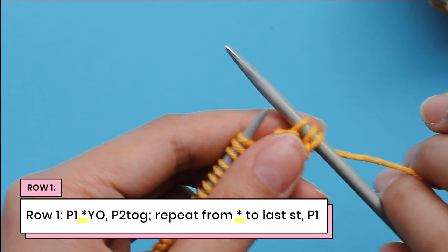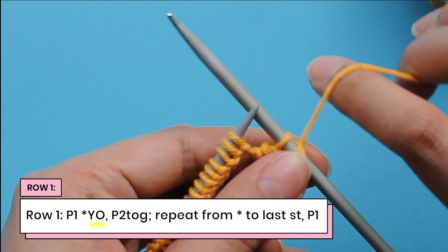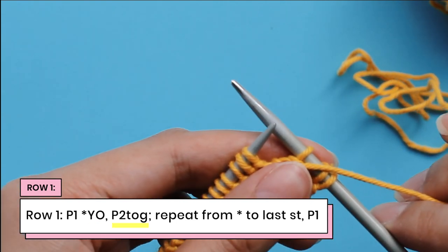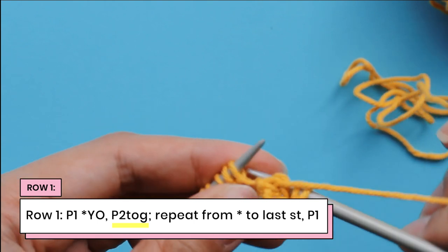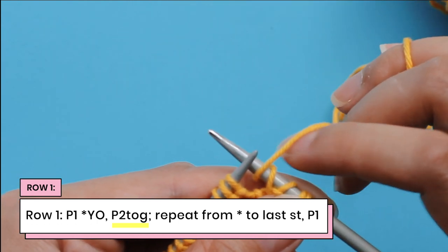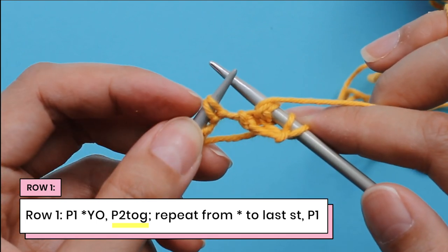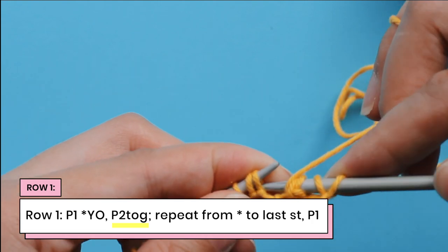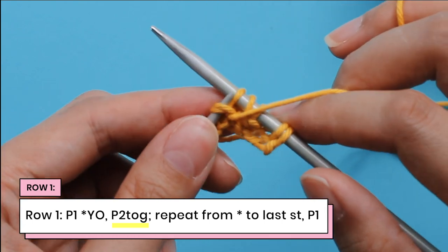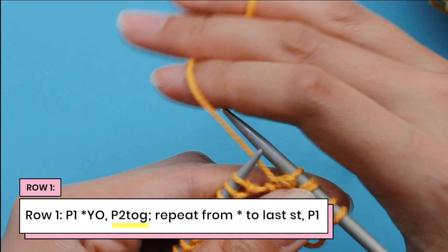So we're going to repeat the instructions between the asterisks across the whole row. We're going to do a yarn over — bring the yarn to the front of our work as if we were going to purl — and then do a purl two together. Instead of just purling two together directly, we're going to bring our yarn to the back and then to the front again so that we have the yarn over. And now we're in a position to do our purl two together. I'm going to purl these two stitches together, stick the tip in, and purl them together as if they were one stitch. And now I've just decreased those two purl stitches into one. That is the repeat.